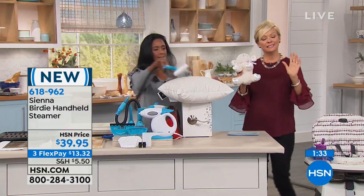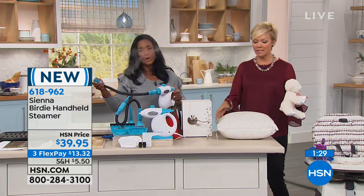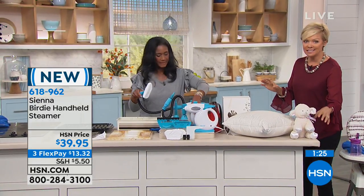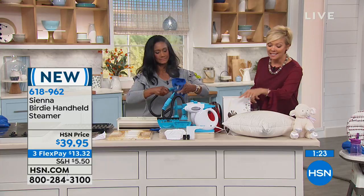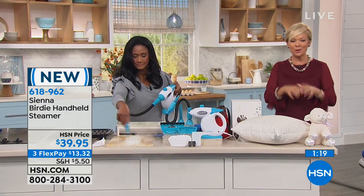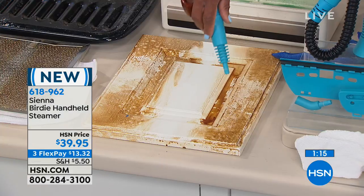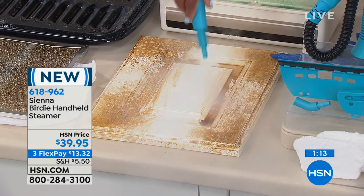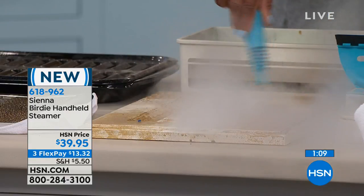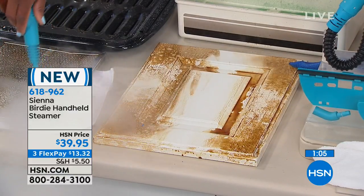That gets me excited. I just had a flu shot — I'm not going through that again this year. The littlest things you can do around the home, like taking care of door handles and faucets, feel good knowing you're doing it effectively but without chemicals. The more chemicals we put in our home, the unhealthier it is. And I think things actually get dirty faster because there's more residue for dirt to attract to.